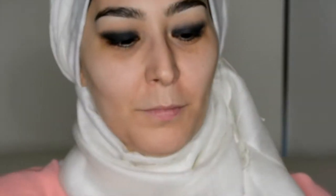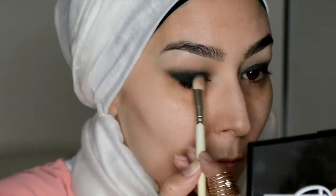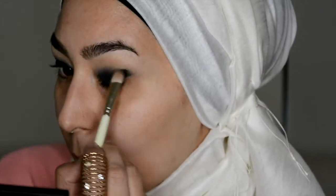I'm going to use the NARS palette — it's a dual intensity eyeshadow palette with eight shades. I'm just going to go with that darkest black-like shade to blend out and smooth out the black pencil. I'll get a blending brush and just blend it out.